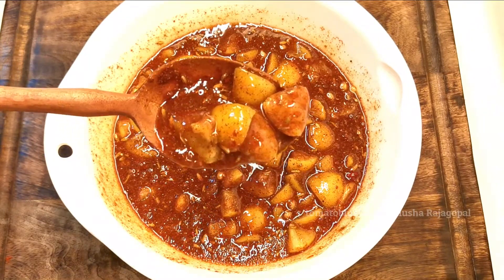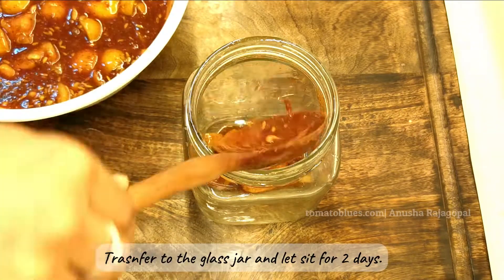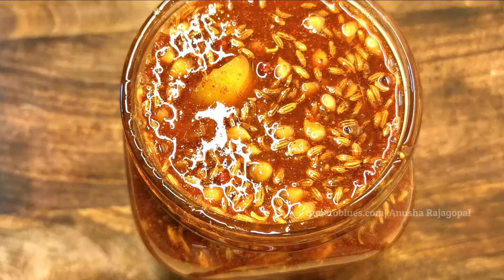I'm now going to transfer the pickle back to the same jar and let it sit for about two days.